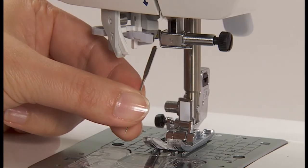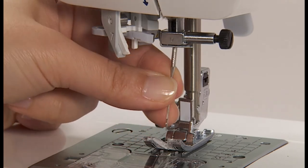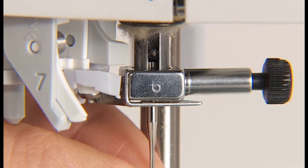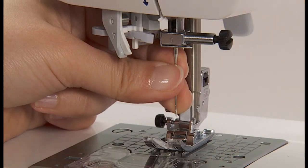Hold the needle with its flat part facing away from you and insert it fully until it touches the stopper pin. Securely tighten the needle set screw.